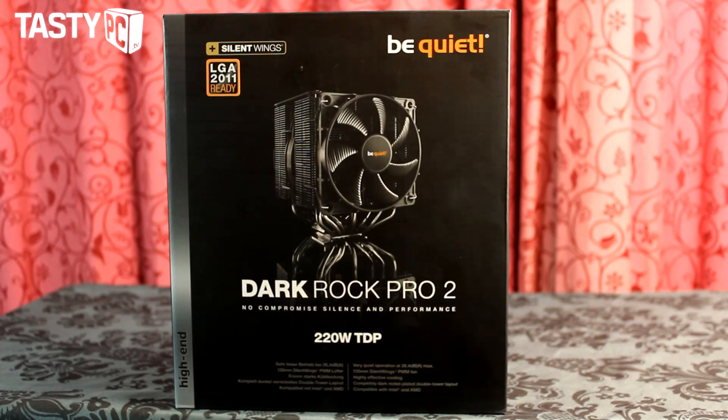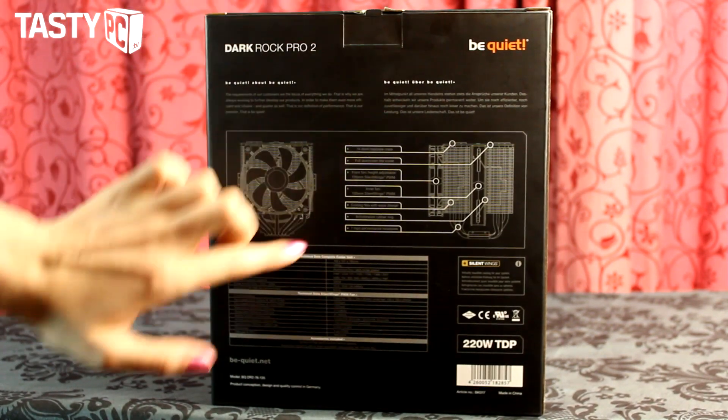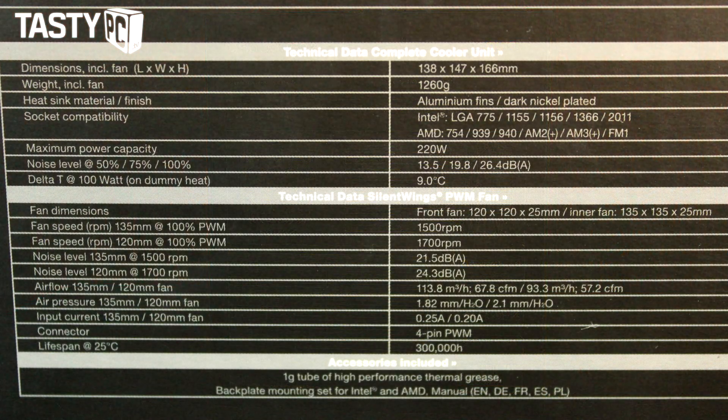Taking a quick look at the box, this is BeQuiet's highest end CPU cooler and it's got a cooling capacity of up to 220 watt TDP. It's been designed for overclocked systems whilst maintaining a great performance-to-noise ratio. Looking at the back of the box we've got a list of the specs — I'll overlay a picture so you can see better, and now's a good time to pause if you want to read them.